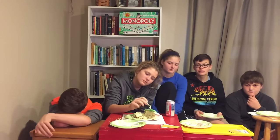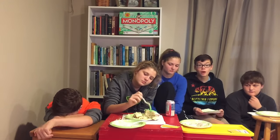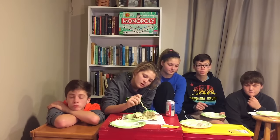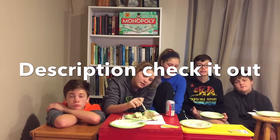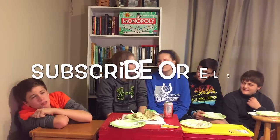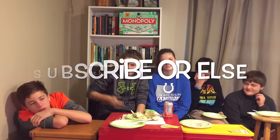We would love to make another secret recipe for you guys and we want to use your ideas. We're going to have a Google form down there where you can submit what you want us to bake, and we'll use Grandma's secret recipe. Thanks for watching, subscribe, and we will see you in the next video. Bye bye!